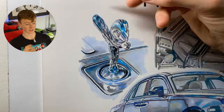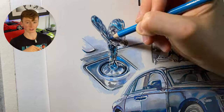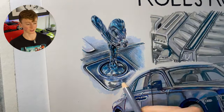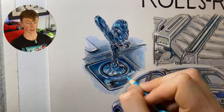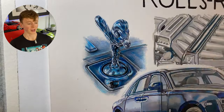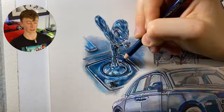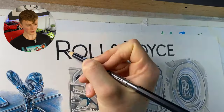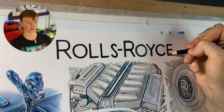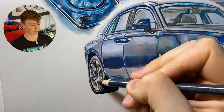Moving on to the colored pencil work — on the Spirit of Ecstasy I jot in the dark indentations, do the highlights, then use intermediary tones to blend between the two. I then use a white paint pen to add all the highlights, which really makes it pop. Once that's done I go back in with colored pencils to blend them into the marker work so they don't look like they're sitting on top, and then I go around the Rolls-Royce logo with a black pen to crisp it up and make it darker.